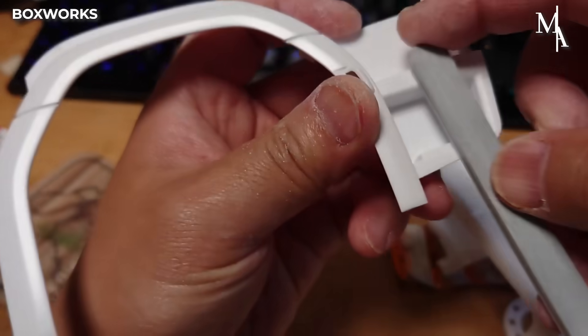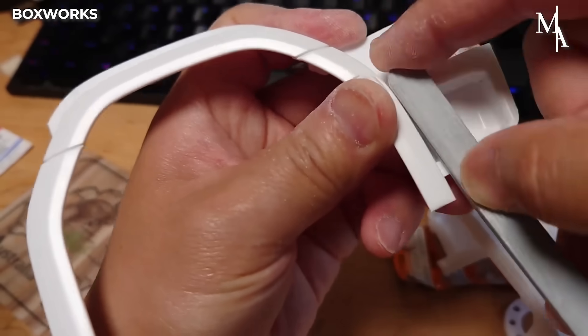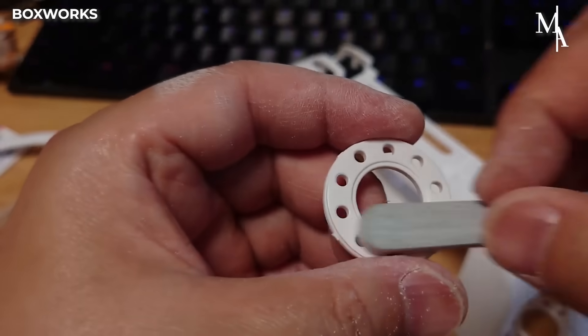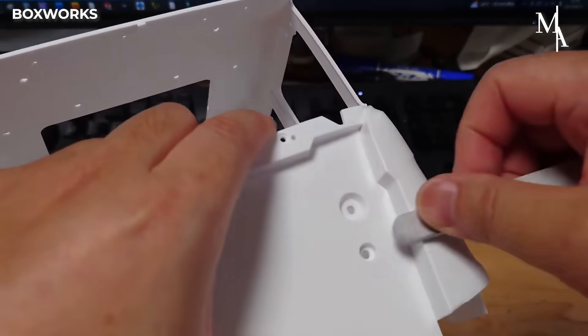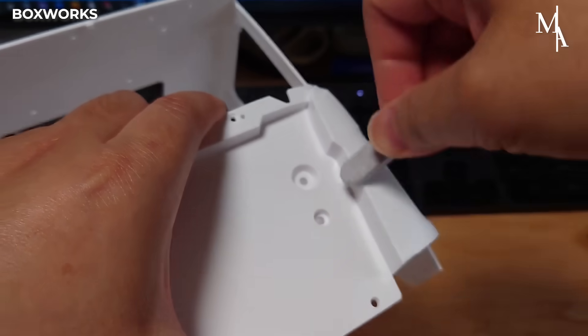In this video, the creator walks us through the process of building and customizing a 1/14th scale Tamiya RC model of the Scania 770S truck, which was released in 2023.